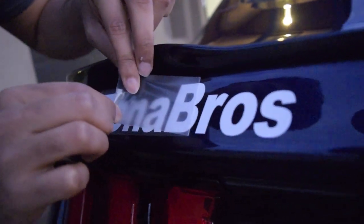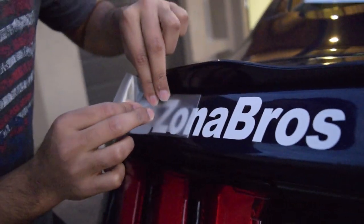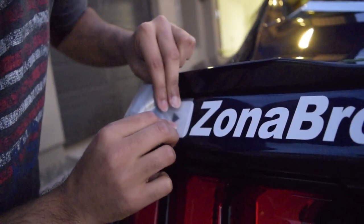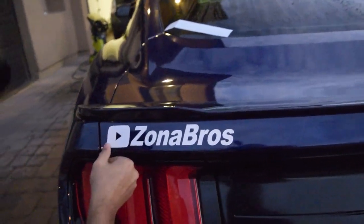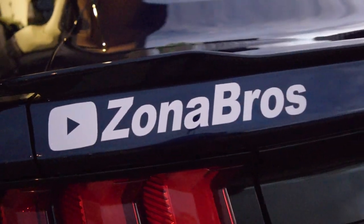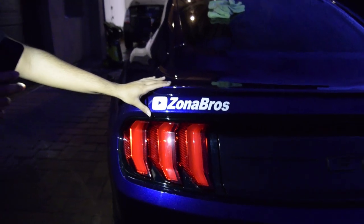Perfect — it's even better than the Brembo decal. It's not peeling off or anything. There you go guys! We're gonna put the other one on really quick and show you what the final product looks like. It looks really nice — there are just a couple of air bubbles which we can take out, but I'm really happy with the end product.